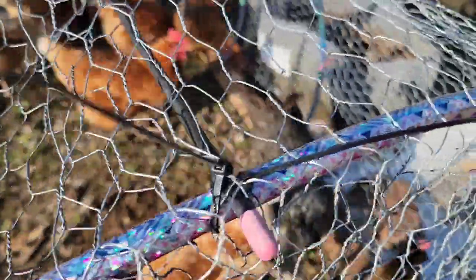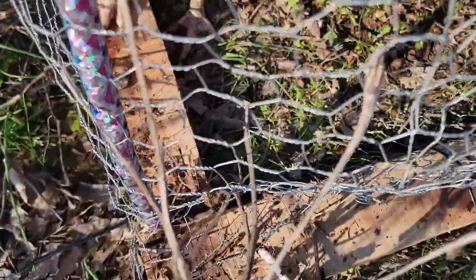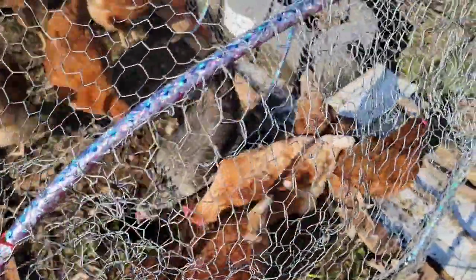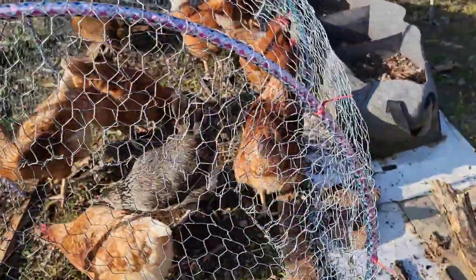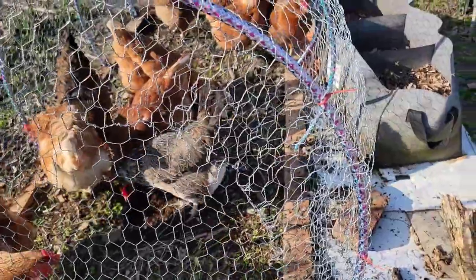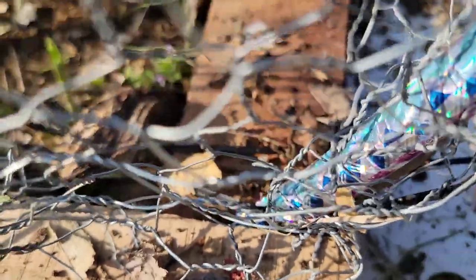To connect the hoop we used zip ties — leftover zip ties from creating the chicken run. We zip tied the end of the hula hoop. If you look at the hula hoop, there is an end where there is a connection. Instead of removing it by pulling the insert, I snapped the connection so that the open ends would be stronger. Then we drilled a hole on the end of the hula hoop and zip tied it into the base.